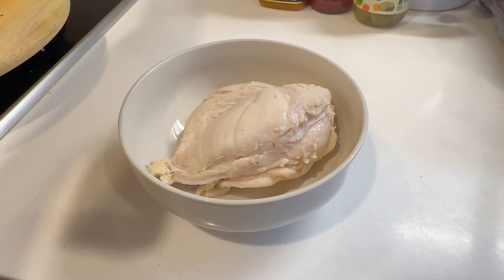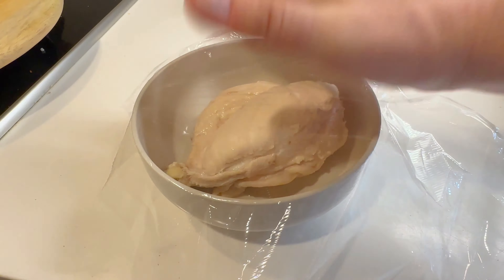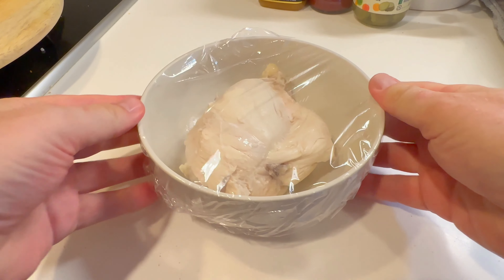Once it's cooled down sufficiently, remove it from the ice bath. You can cover it and stick it in the fridge until you need it.